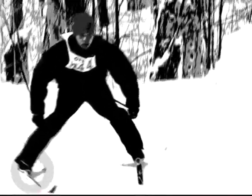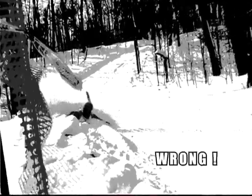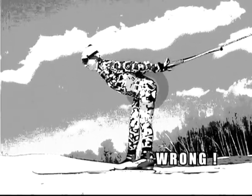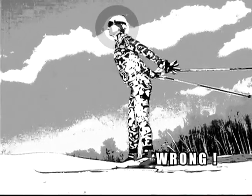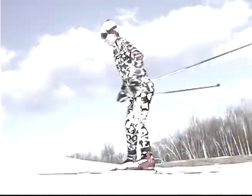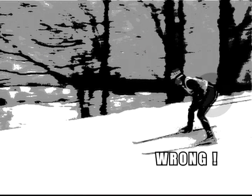Not weighting the edge of the downhill ski. Dropping the arms down to the side. Having straight legs, hips back dragging, face-first posture. Hips should be lowered and driving the motion over the skis, as opposed to being high, too forward, or too far back.